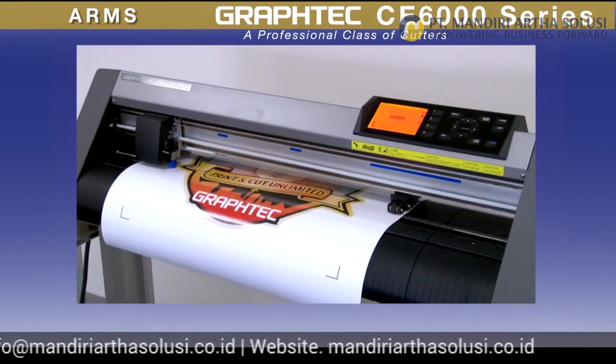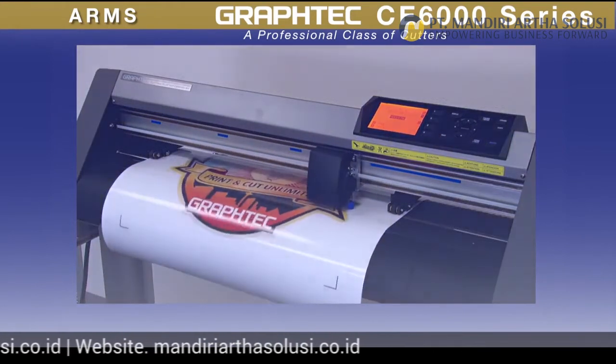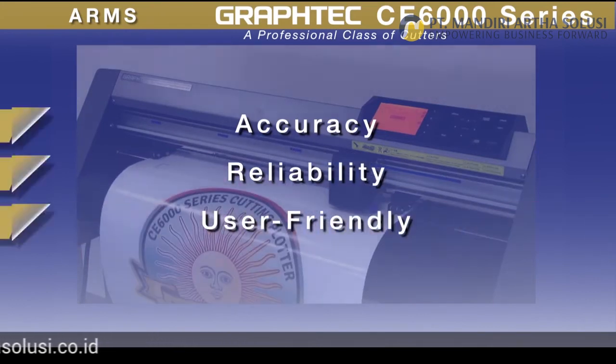With the Graphtec ARMS, the print and cut operation with the CE 6000 is unsurpassed in accuracy, reliability, and user-friendliness for the most difficult of contour cutting jobs.